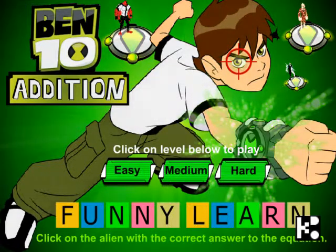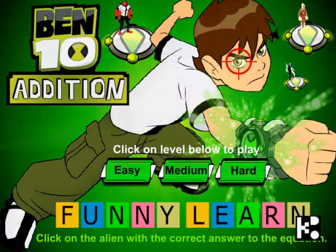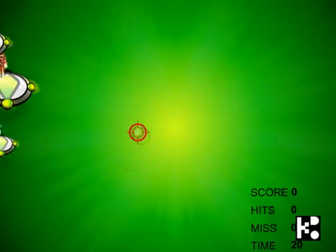Hi kids, this game is called Band 10 Editions from Funny Learning. I hope that is funny. And they separate into three different levels of difficulty. Let's try the easy one.